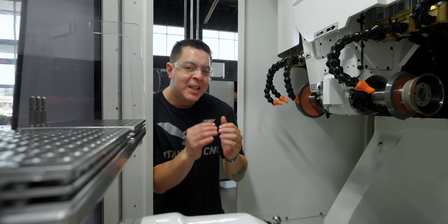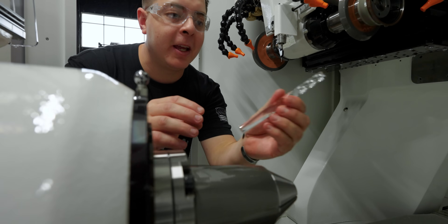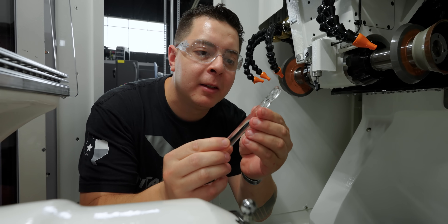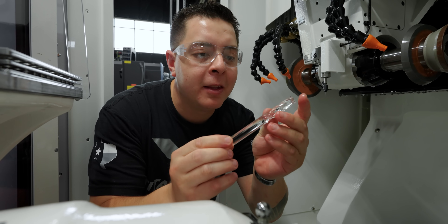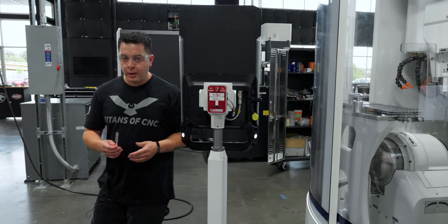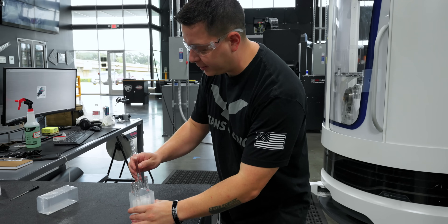Check that out — the world's first glass end mill. That thing is beautiful. Now, you might be wondering why we did that, but I'm going to ask you: why not? That is so cool. You want to see if it's going to work? Alright, let's go pass these off to Barry so he can do some test cuts.